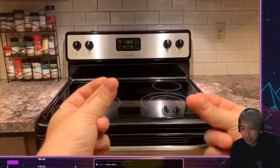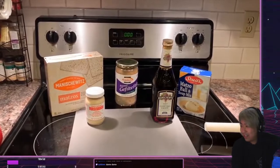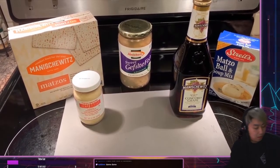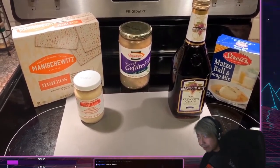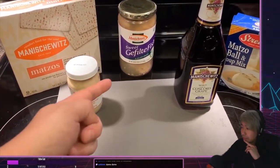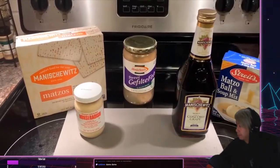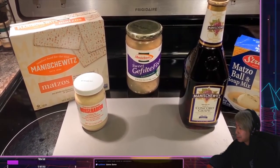Welcome back to another episode. You may be saying, 'These don't look like MREs.' There was a little screw-up at the post office and they're working on getting that package returned. But until then, we can celebrate the Jewish holiday of Passover with some classic Passover foods — matzah, gefilte fish, horseradish, Manischewitz wine, and matzah ball soup mix. Being an Asian Aussie, we're gonna do a Passover sausage. I think it's important that I try what these foods taste like when they're not in sausage form.